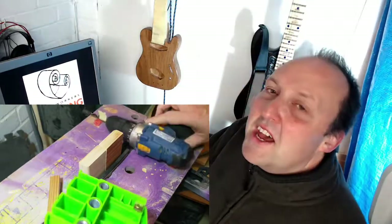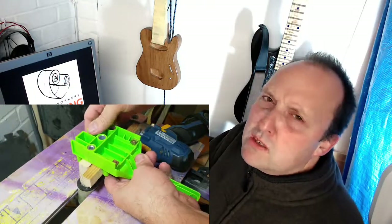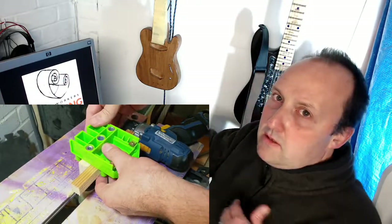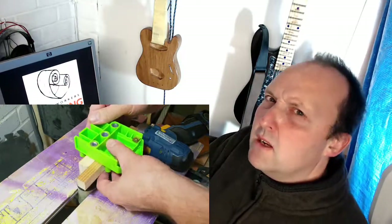I don't own anything nearly as fancy as a domino jig for cutting loose tenons, or even know how to make a tenon, so I decided to go with a cheap plastic dowel jig. It was actually fiddly because the way you angle it has to make contact with both sides of the wood and they're quite narrow, but I made it work in the end.